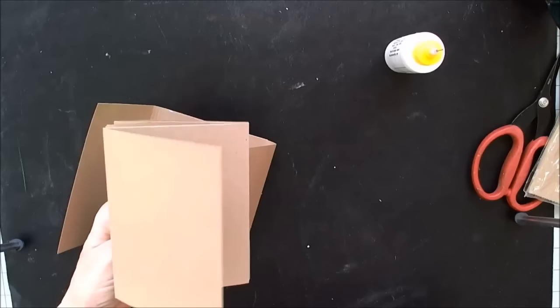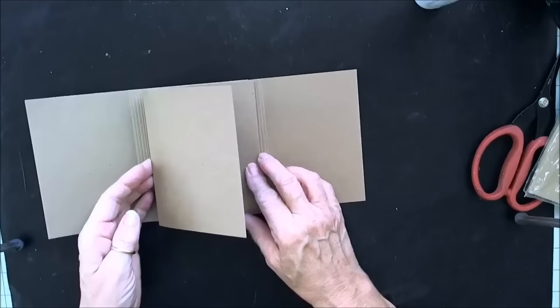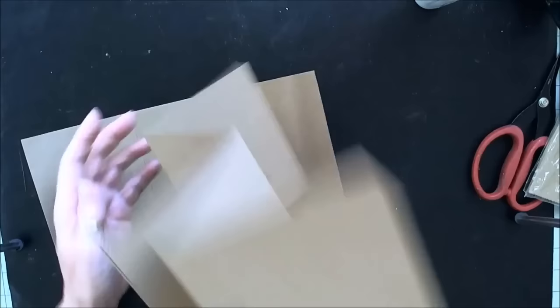Now we want our accordion piece — it's going to go inside. I wanted six flaps so that I could have one for each month and have a little book with 12 pictures taken every month. So I'm going to glue my bottom piece right to the inside here, and then you'll see it's going to accordion out this way. This is very, very simple to do.